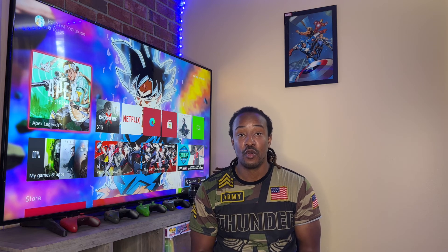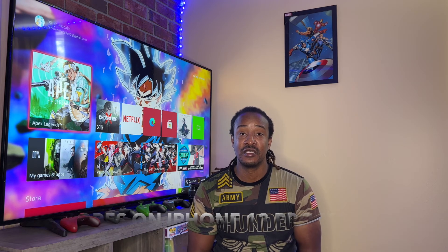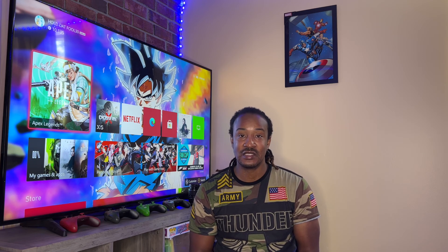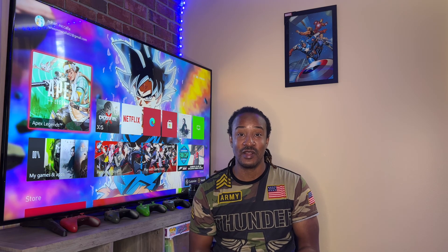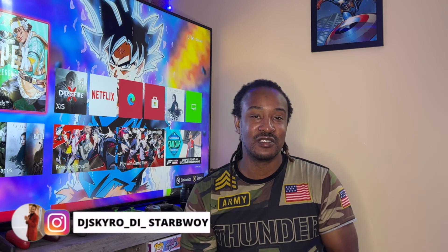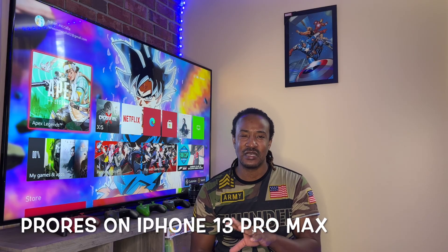Right now we are filming in ProRes on the iPhone 13 Pro Max. To enable ProRes, you have to click at the top where it shows 4K and other settings, and you have to go to HD 30. You can't use ProRes on 60 — it's not supported yet. So we are filming in ProRes at 30 frames per second. The Canon M50 doesn't have this setting, but I've used ProRes before and I know it is amazing. You guys be the judge and let me know what you think about the Canon M50 versus the iPhone 13 Pro Max.